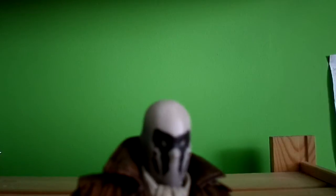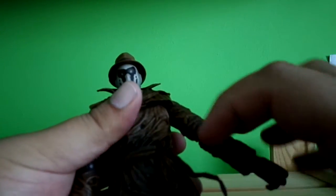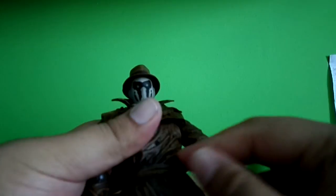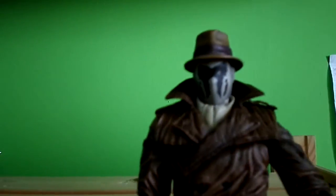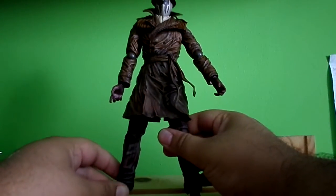I'll show you more of the head sculpt. It's white on his bald head. He doesn't have a mouth or anything. Really unique character. The mask is all plastic, like rubber plastic. I think you can take it off but I'm not going to. So let's go back and talk about articulation and accessories.